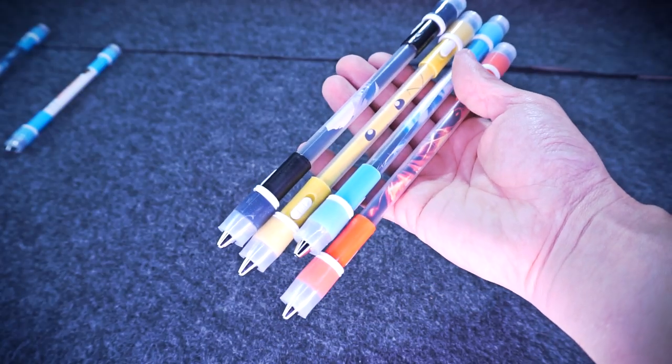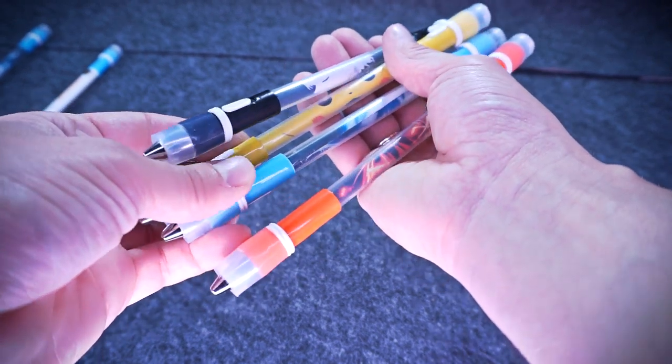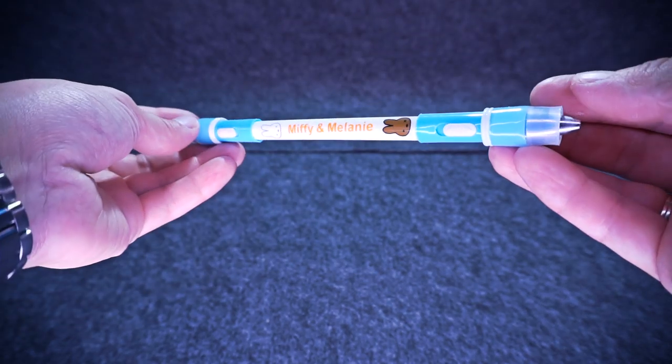Dorian consists of a clear Crayola super tips body, two LED caps, two air fit tips, and one Dr. Grip Grip. One of the Dorians is not on Crayola — it is based on an original Miffy and Melanie body. I heard a lot about it but have never tried it myself until this time. Everything has its first time.